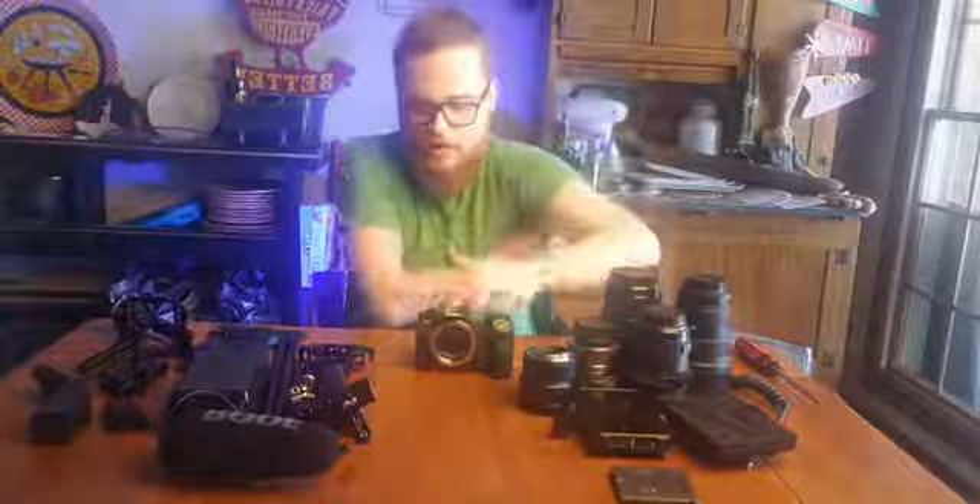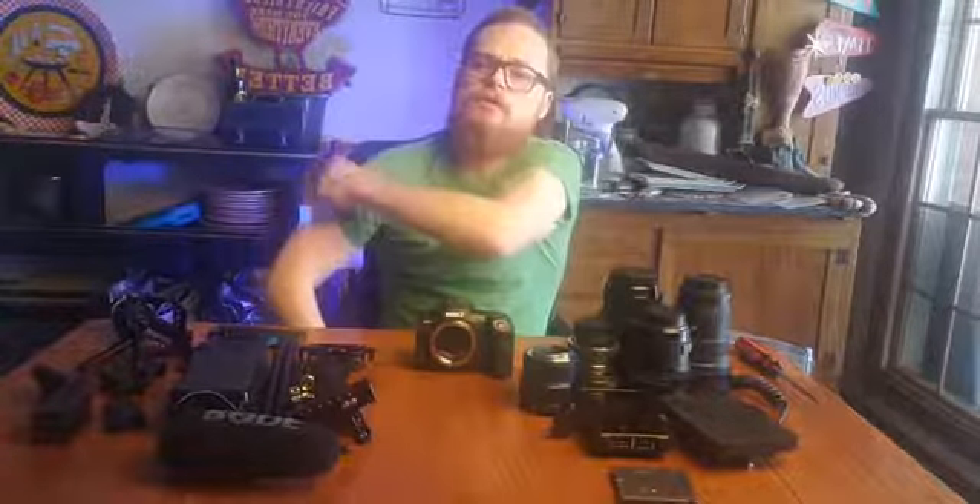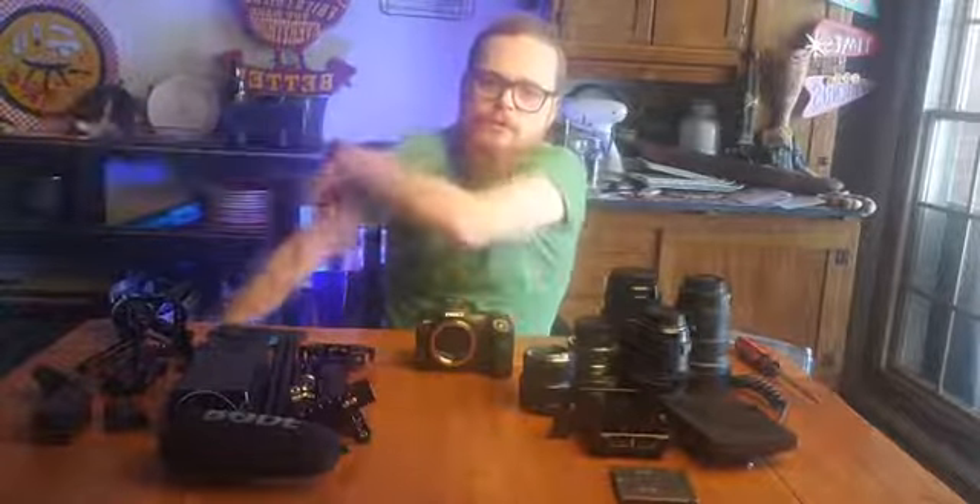Let's build this. You can get an R5 - they put out the R5C recently, so it probably knocked the price down. I think you can get one for about $3,500 bucks.